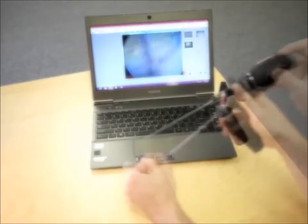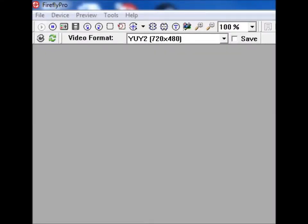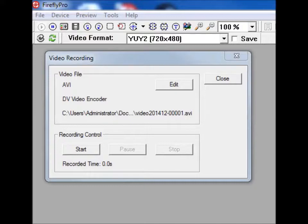If you want to take a still image, click the snapshot button on the device. If you want to take a video, select the filmstrip icon in Firefly Pro and then click start.